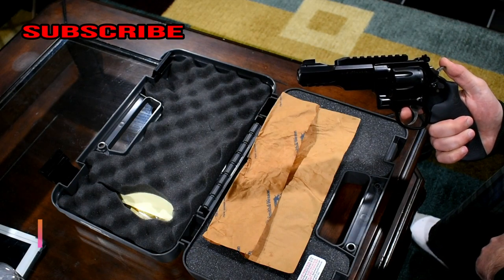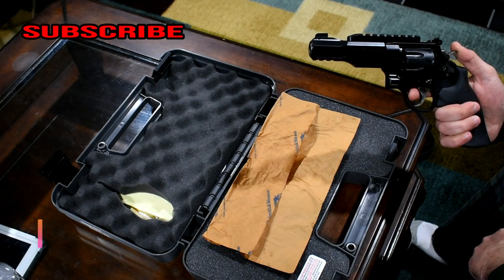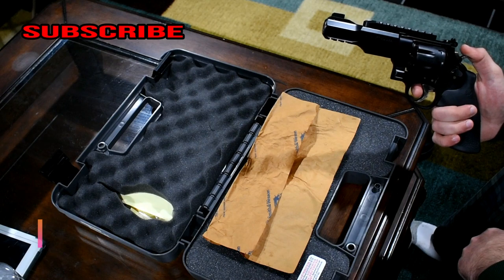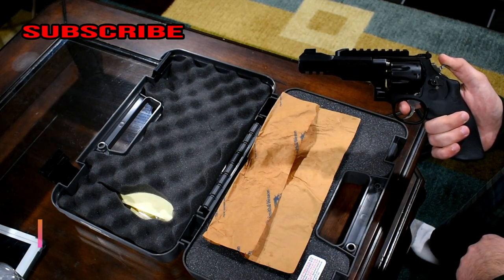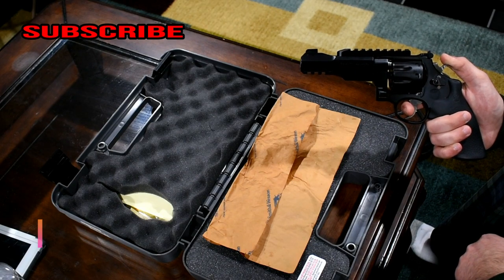I hope you guys enjoyed this video. Stay tuned for some shooting videos — I'll see when I can get up to the range and do some shooting with this gun. If you liked this video, hit the thumbs up button and subscribe. Thanks for watching and see you next time.